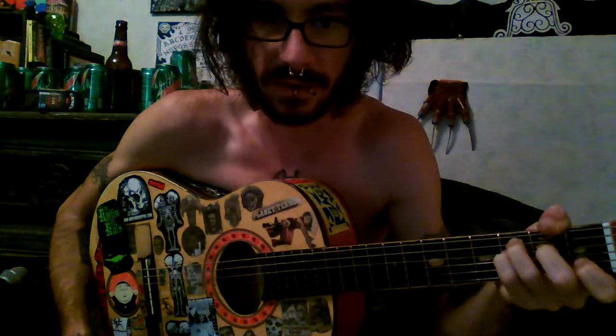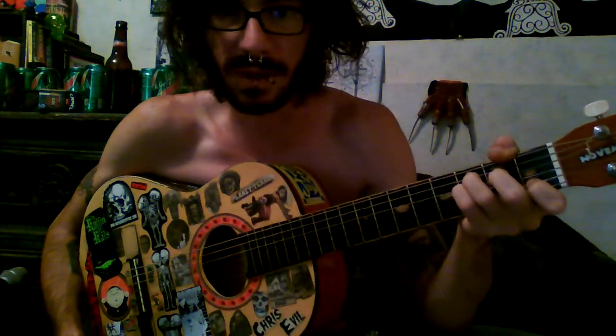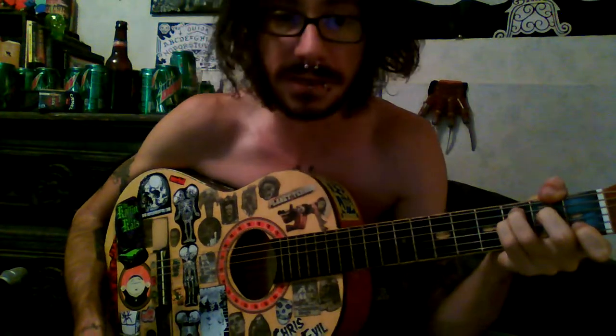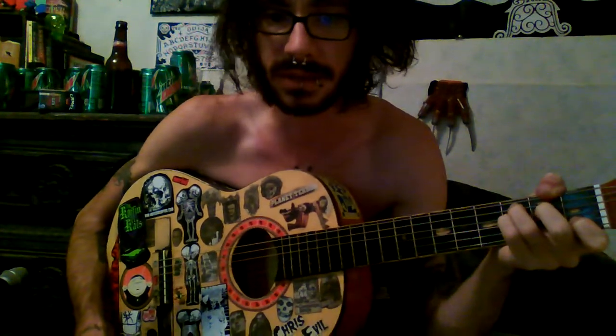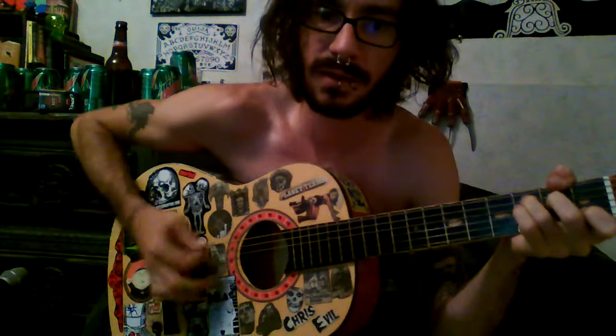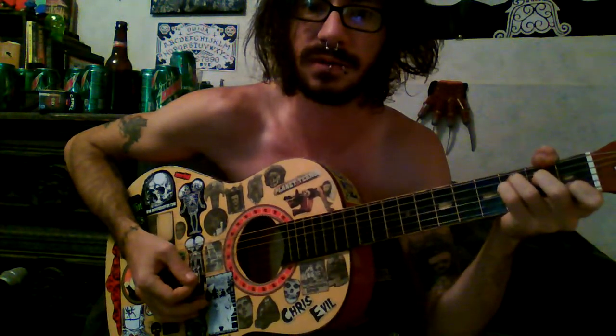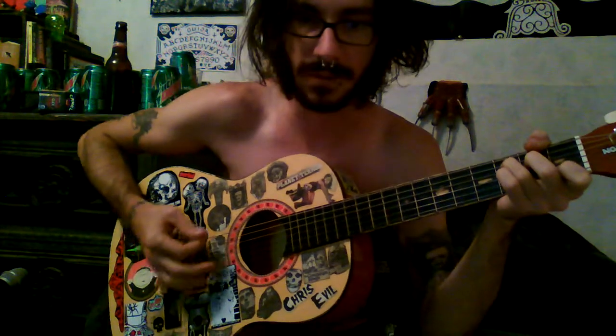So it's like a C chord, except the pinky that's normally just kind of floating there — you hit it down on that fourth from the bottom. We'll just go ahead and call it a D string, even though it's not tuned to D, right there on that third fret. It keeps going on and off.